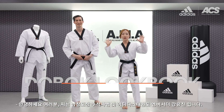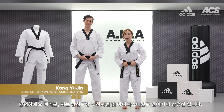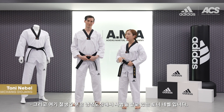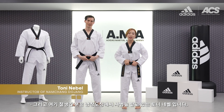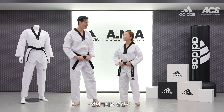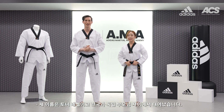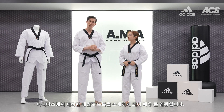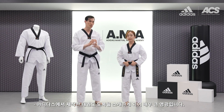Hello guys! Nice to meet you! I'm Yujin Kang, Head Instructor of Namchang Dojang and Adidas Ambassador. And this handsome guy is Tony Nebel, Instructor of Namchang Dojang. Hello Tony! My name is Tony Nebel. I'm half Korean and half German. Now, we have the honor to introduce our Taekwondo uniform that Adidas produces.